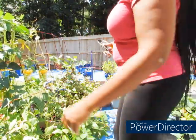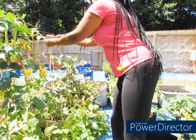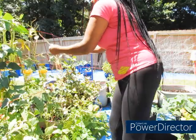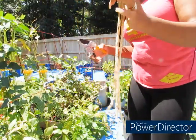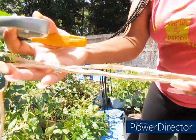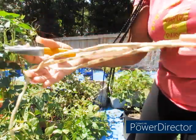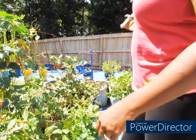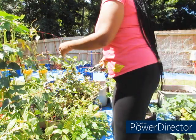I know I got a couple pods right here that are straight for seeds. See, they done dried out, so these are going to be my seed ones. They done dried out, they're crisp. I'm just going to throw them in there and I'll separate them when I get inside.